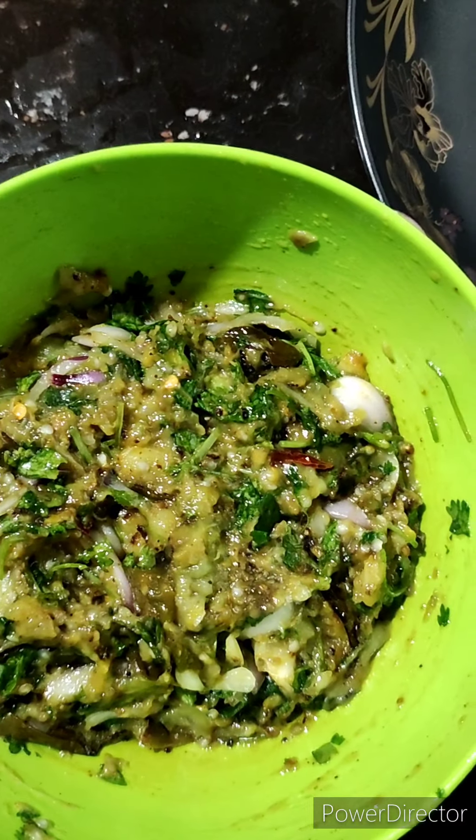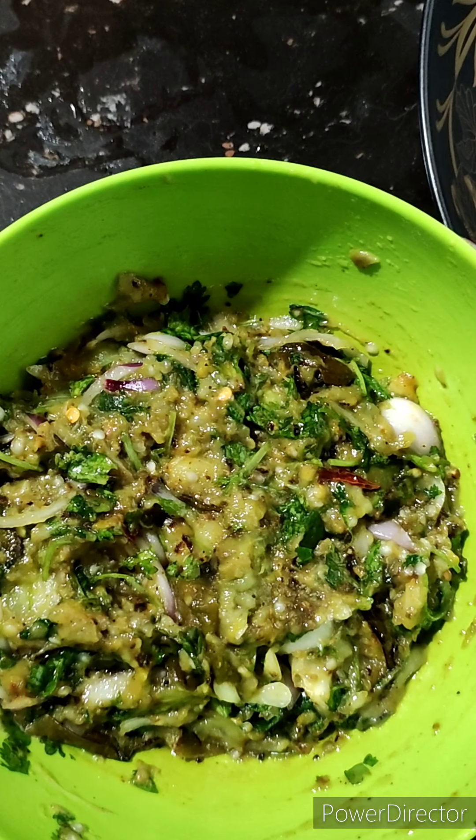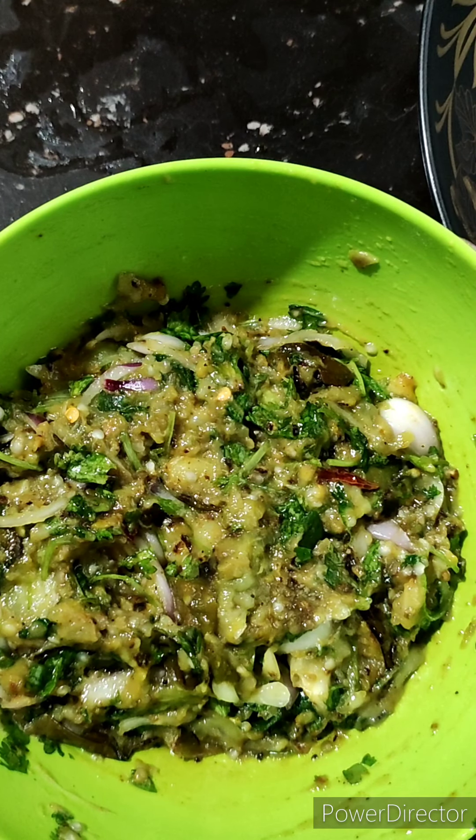We are going to make the same pan. Let's try it. The pan is very good. I love friends.